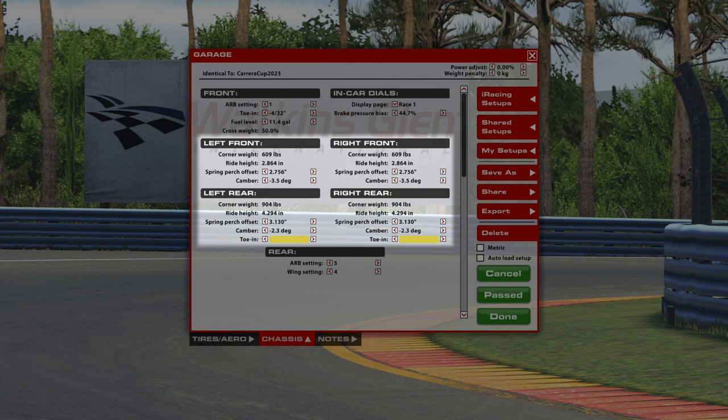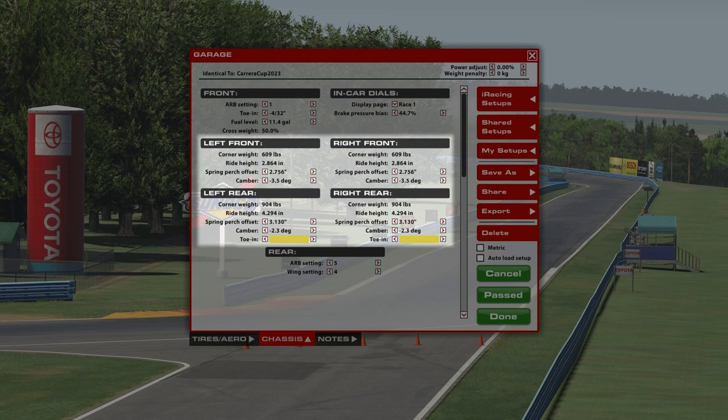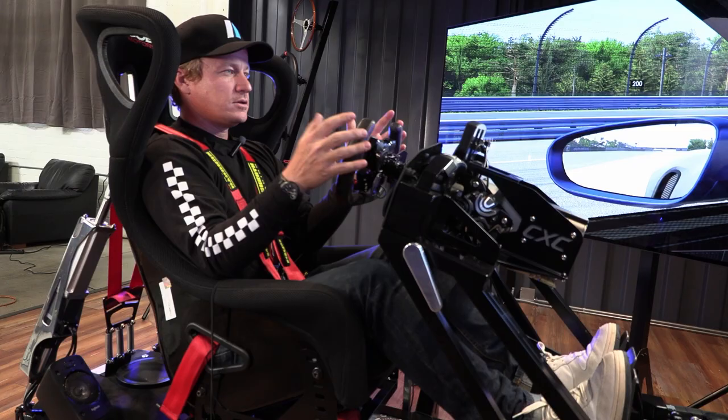One thing I find in iRacing is there's so much time investment in really tuning a car for ultimate pace or race pace and making your tires last. Find something that works for you. This setup will be in the comments below — you can utilize it and maybe you'll love it, maybe you won't. Basically what I've done is set up a car that's reactive enough to braking and trail braking, with a little more understeer for mid-corner to exit than I would prefer, but it does the trick for training.